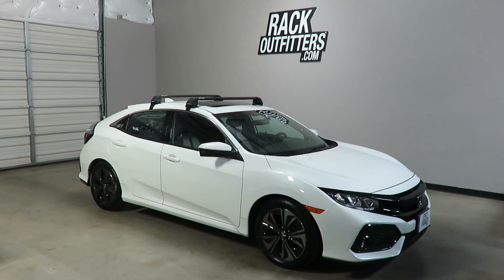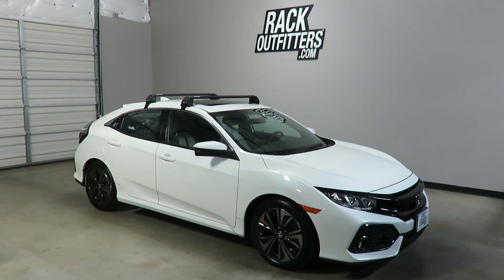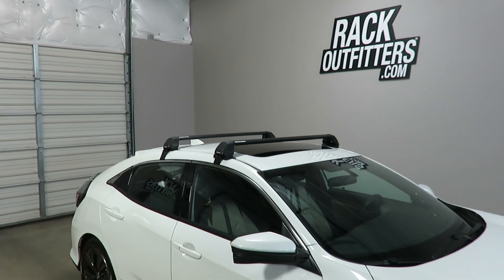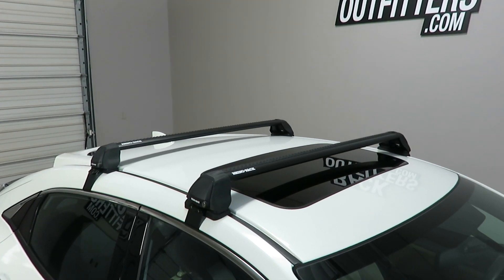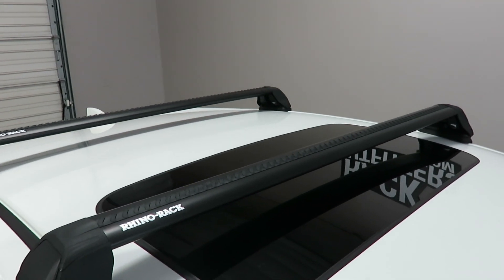This is a fit for a 2017 and beyond Honda Civic 5-door hatchback. We've outfitted this vehicle with the Rhino Rack Vortex 2500 RS base roof rack system, using the Vortex load bars in black.